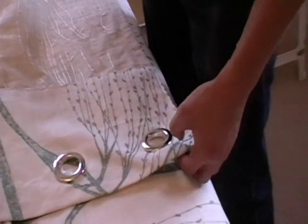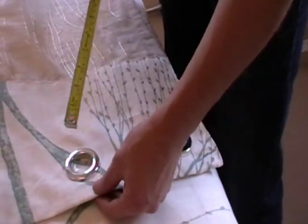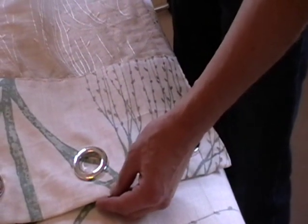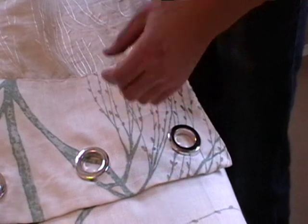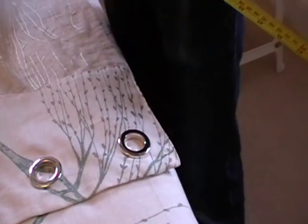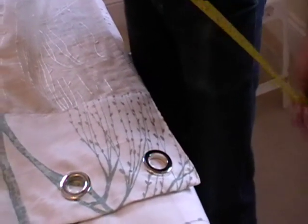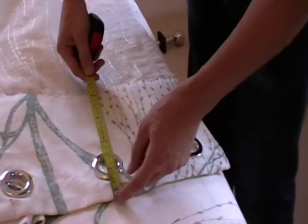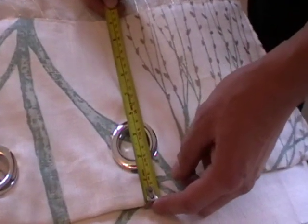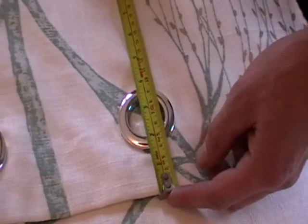Here are the eyelet curtains we're going to be hanging on the curtain pole today. The finished curtain length — that is the measurement from the very top of the curtain to the bottom — is 85 inches, which is 216 centimetres. What I need to do is deduct from the top of the curtain down to the top of the curtain pole, so I know at what level to fit the bracket and the pole to the wall.